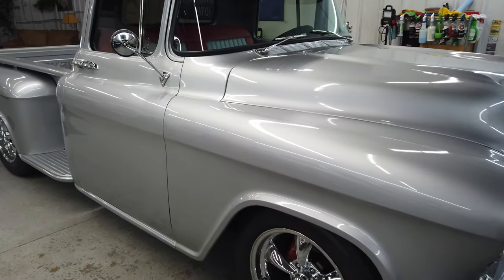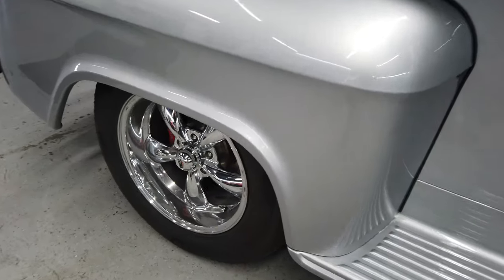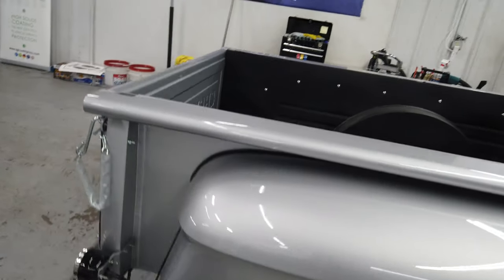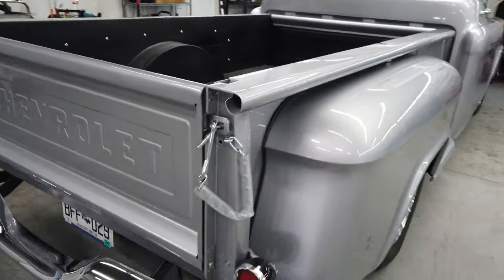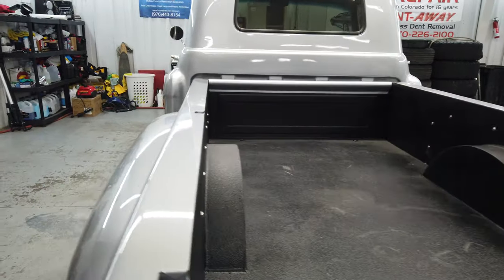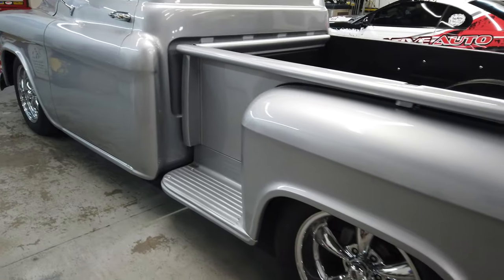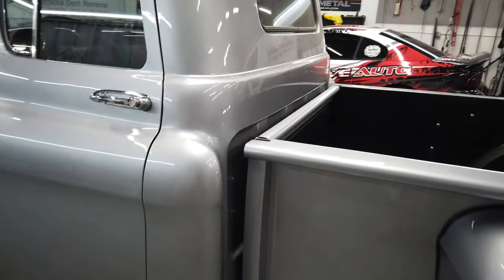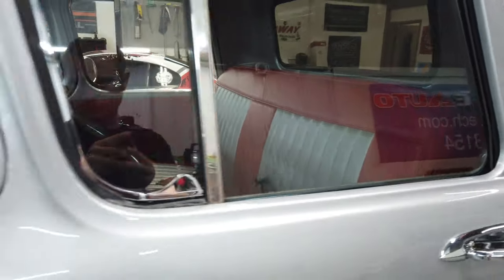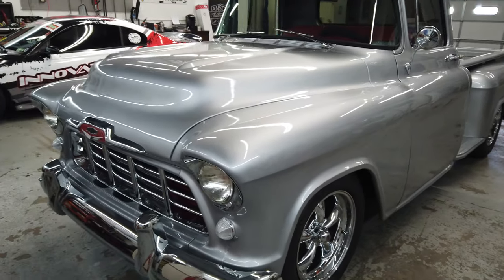What's going on guys, Colorado Car Dude here with another video. We have another truck in for a ceramic coating — this one is a '55 Chevy, also owned by the family that has that beautiful '72 Chevy that we coated a few weeks back. This '55 is absolutely gorgeous. There are a few paint defects and minor things that aren't perfect, but all in all it's a super nice truck that they can drive, enjoy, and have fun with.